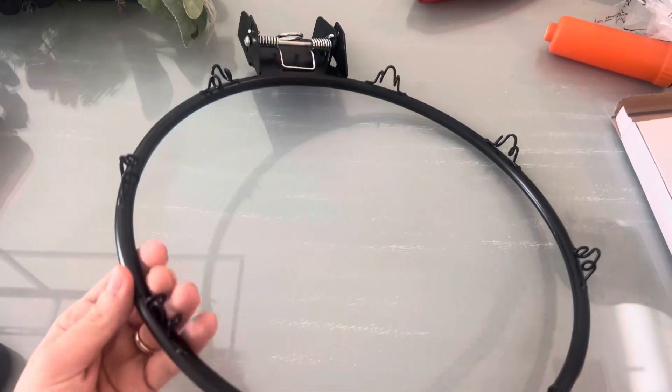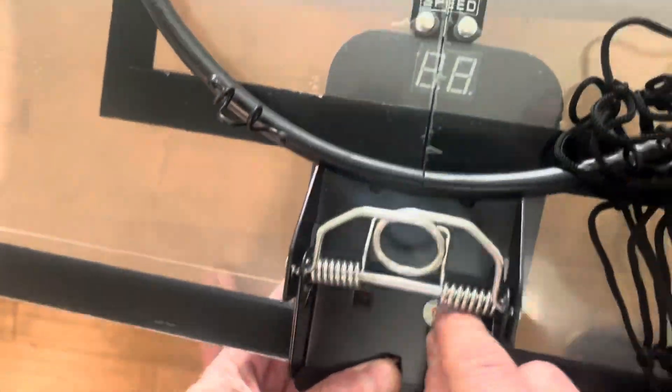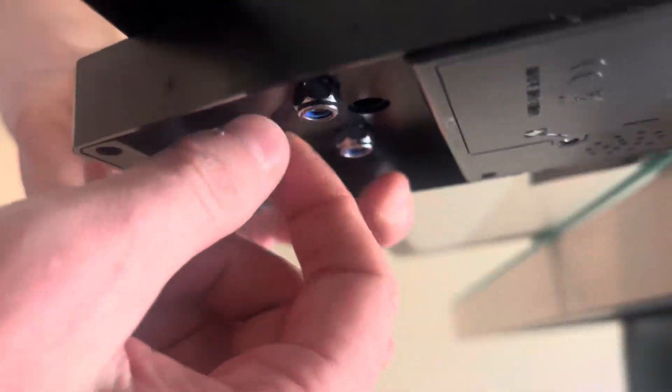The install was super easy. You don't need any tools. Everything that you need is included. It took about 10 minutes to put together. I highly, highly recommend. Thanks for watching. Bye.